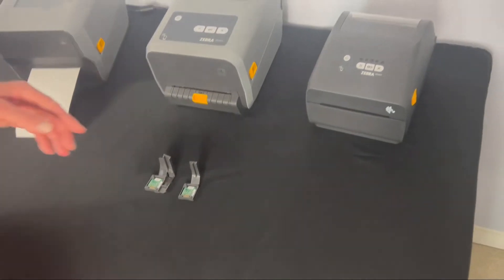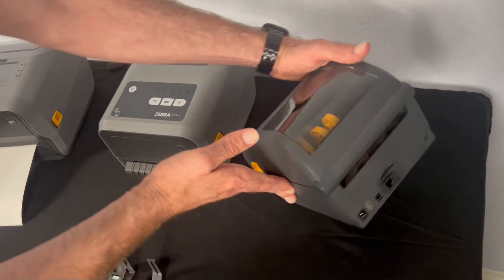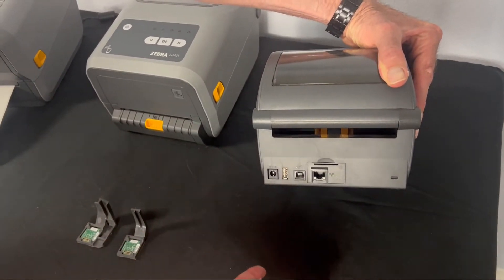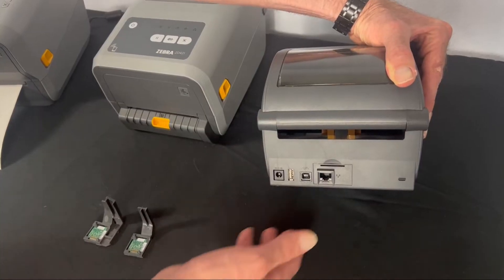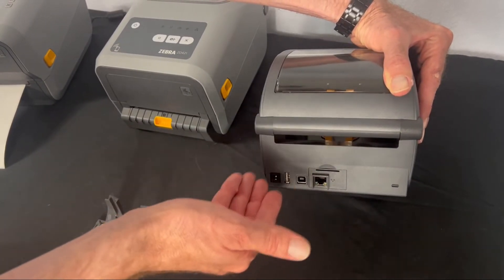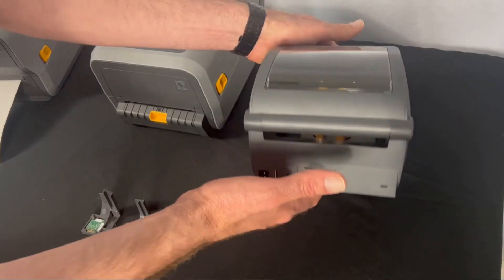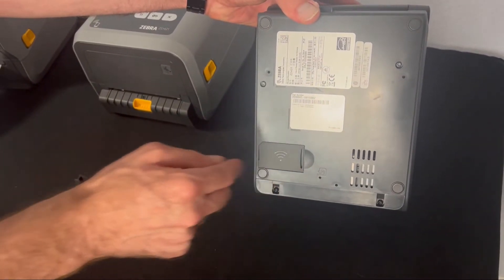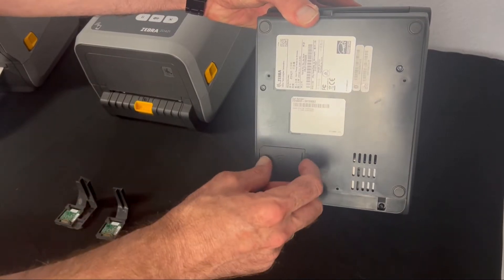Let's take a look at the printer. Normally the interfaces on the printer are located at the back, but the Wi-Fi Bluetooth module is inserted at the bottom of the printer. Make sure your printer is powered off and unplugged. Turn the printer over and you'll see an access panel door — this one with the Wi-Fi symbol.